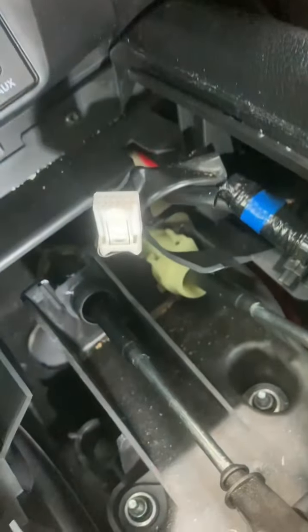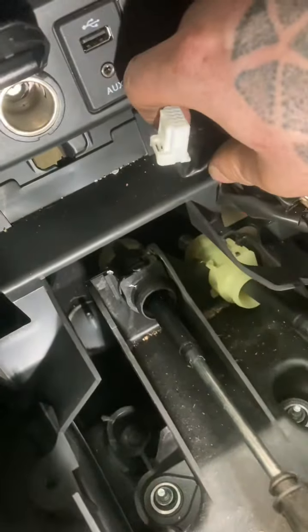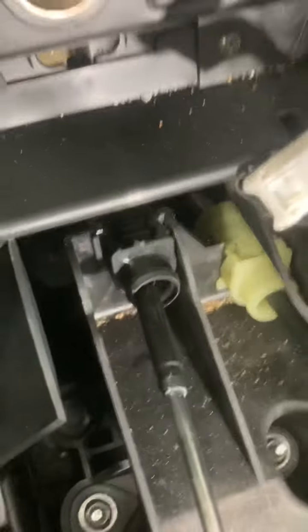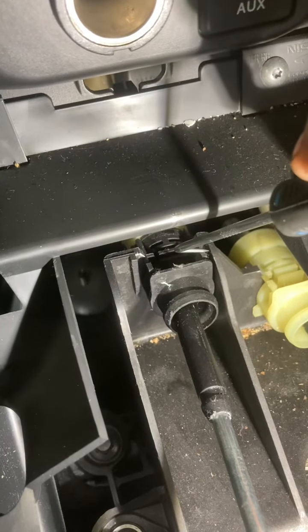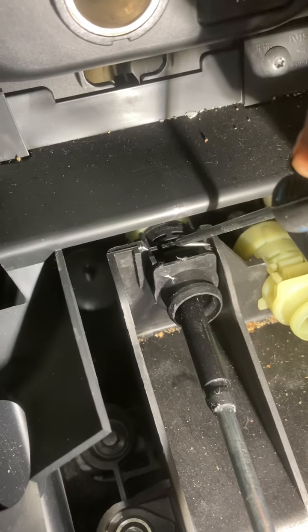I should pop that back to keep it in the original place. We're now going to remove one and two other locators. Because I'm going to need two hands for this — either side there and there — you squeeze those tabs in and pull up.